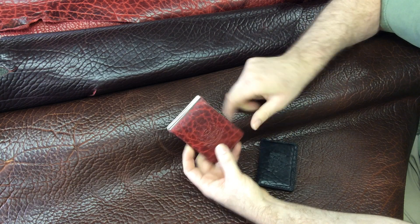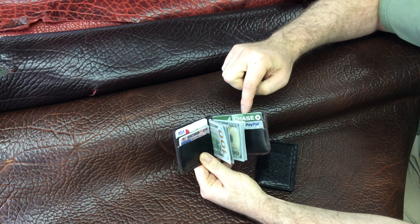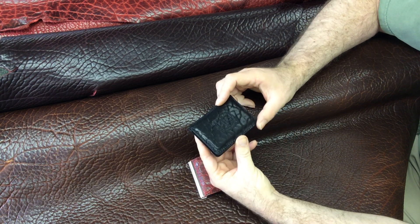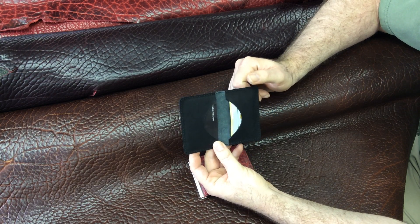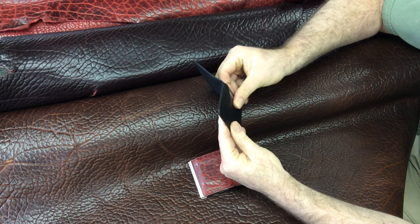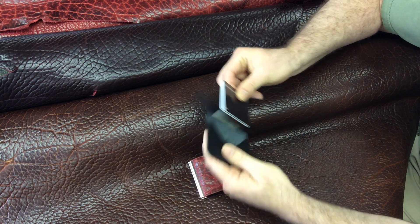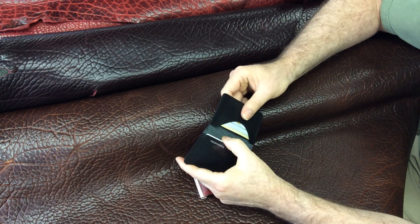The Money Clip wallet is ideal for somebody who wants a real wallet with cash and multiple cards — as many as maybe 10, 12 cards plus cash in the clip. But the card wallet can be used for a combination of business cards and credit cards, which can be put on both sides. You can see here I've got 1, 2, 3, 4 cards that I'm putting in one side of the wallet, and you can do the same on the other side with even more than 4 cards.